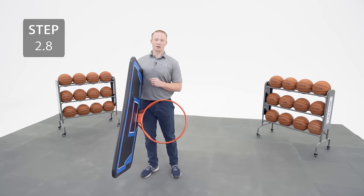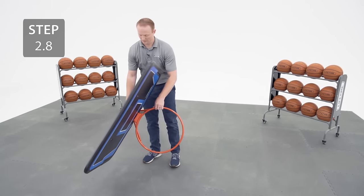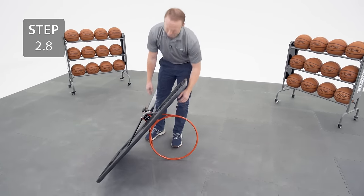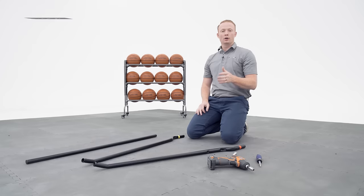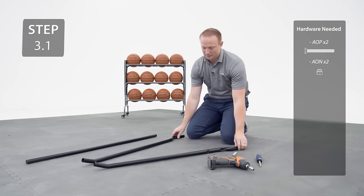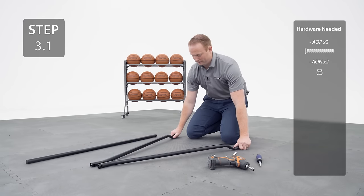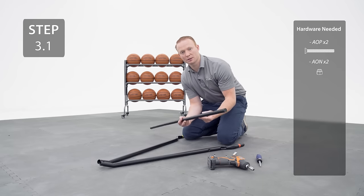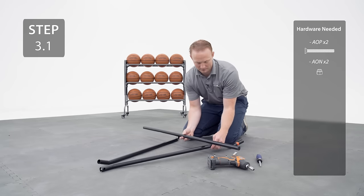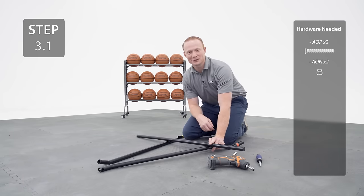Once you've finished tightening the hardware, go ahead and lay the assembly on its side. Orient your bottom pole braces, then align the holes in the cross tube with the holes in the braces, making sure that the dimple on the cross tube is facing down. Then secure with the hardware.